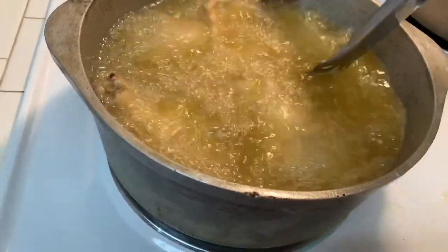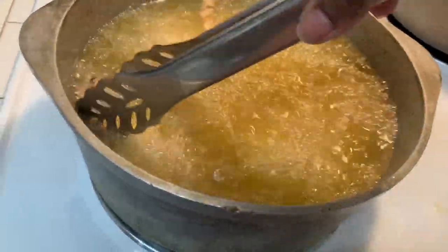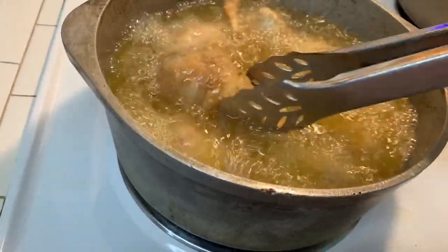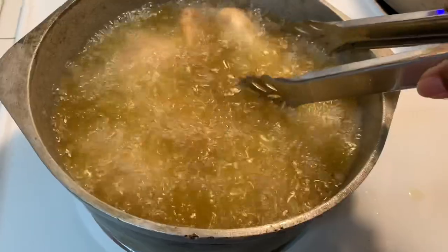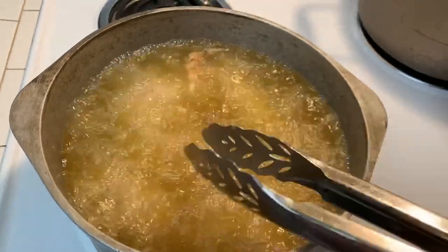You really don't have to move the chicken around too much because it submerges in the hot oil so every part is going to be cooked. But I like to move it around a little bit to make sure it's good. I use these tongs because I don't want my hand getting anywhere near that hot grease.